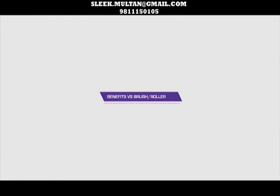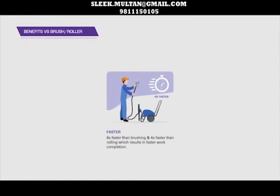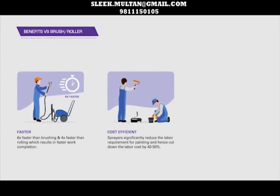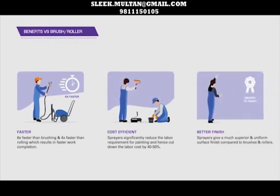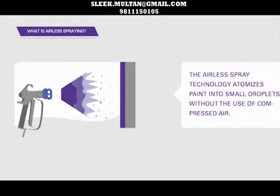Benefits vs. Brush and Roller: Sprayers are 6 times faster than brushing and 4 times faster than rolling, which saves time by a factor of 4 to 5. Sprayers reduce the labour cost by 40 to 50% by saving on painting time required by labour. Sprayers give a much superior and uniform surface finish compared to brushes and rollers. The airless spray technology atomizes paint into small droplets without the use of compressed air.